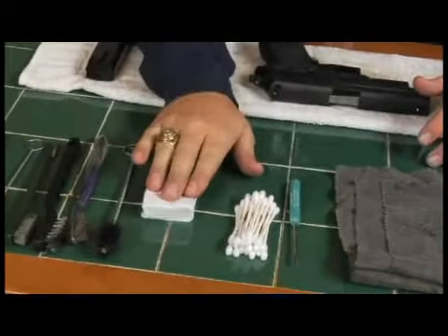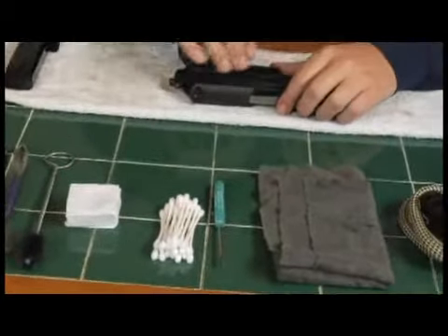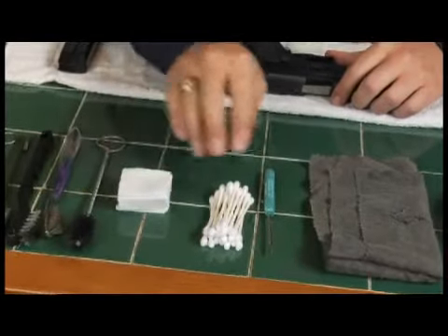I have some patches here. We're going to use these patches to wipe down the outside of the gun and wipe down the inside. These white patches are really going to let us know how clean we've gotten the firearm.